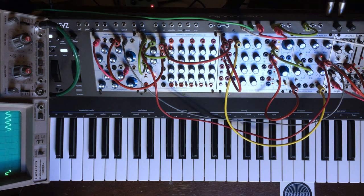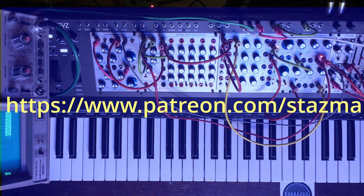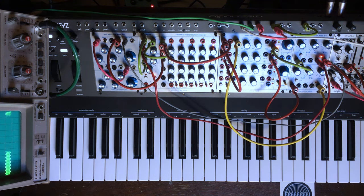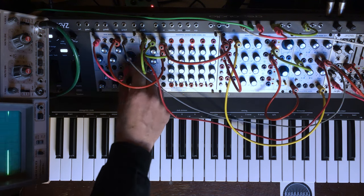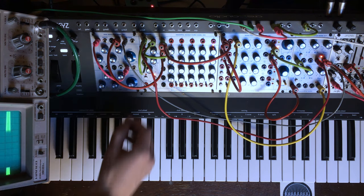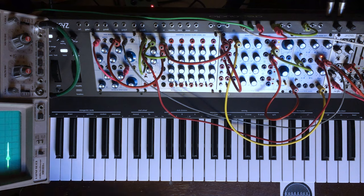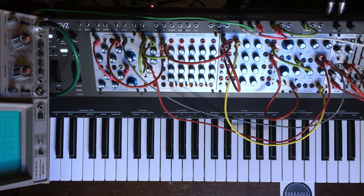Okay, that's all for today. Many thanks for watching. I hope you enjoyed those patches. I will put some of those sounds on my Patreon. As always, it's a good thing if you like, subscribe, leave a comment, and go support on Patreon to help me keep doing these kinds of tutorials and videos. Many thanks to everyone who is already supporting me there. See you next time. Bye.